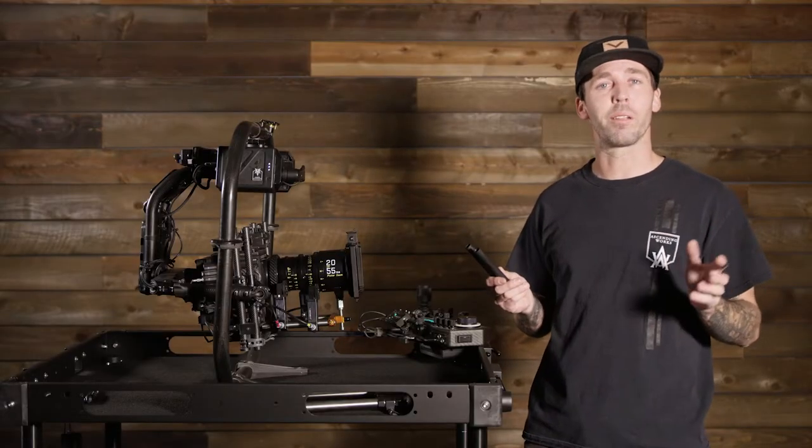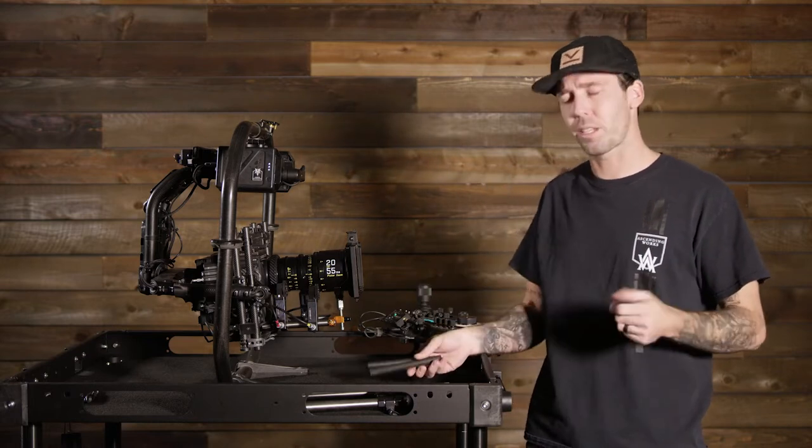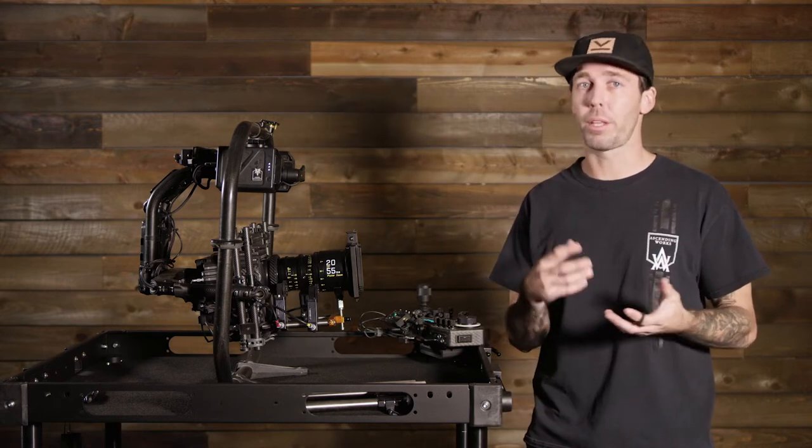Let's talk about something important. If you're like me, you used to use carbon fiber rods on your gimbal. This doesn't really work — your motors spin off, you over-tighten the bolts and strip them.